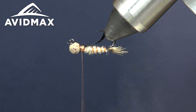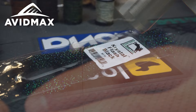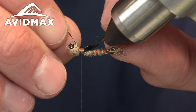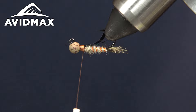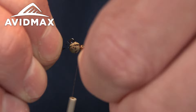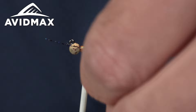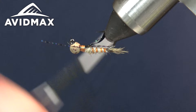Next we're going to tie in a little bit of legs slash a little bit of flash — this is just crystal flash in black. We'll take some on either side and tie it in, making sure it's nice and even and tight. Take one more little piece for the other side. As well as acting as legs coming out of the abdomen, this gives it a perfect amount of flash. There you can see wing case and legs, all ready to go.